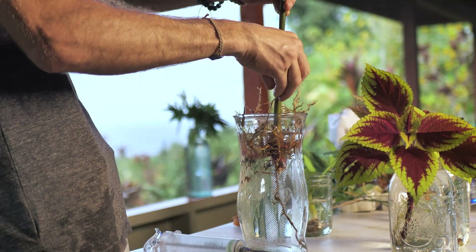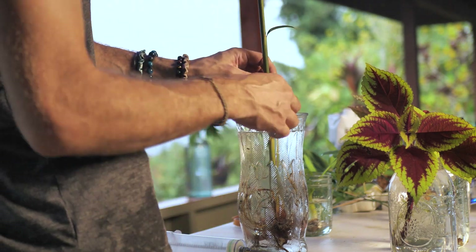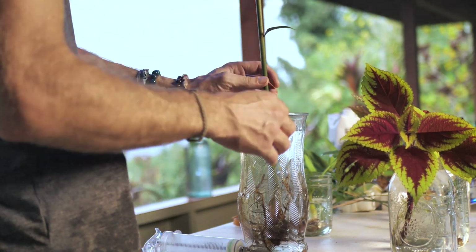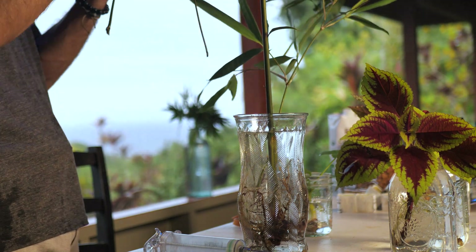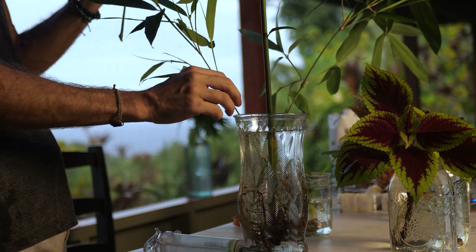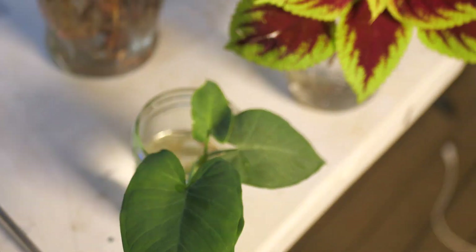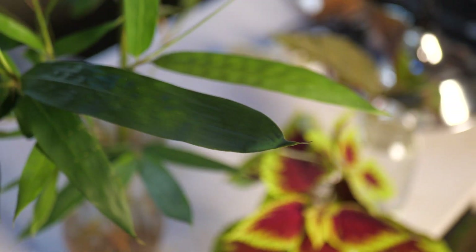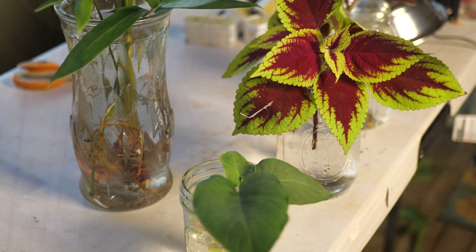I'm going to use the same bamboo container and cram the ginger down in there, then fit the bamboo around the ginger to make kind of a ginger centerpiece. That one's done. Then the elephant ears just go into a smaller cup, and those will actually become the largest plant of all of these in a rather quick time, which is kind of crazy when you look at their size right now.